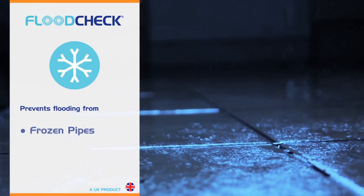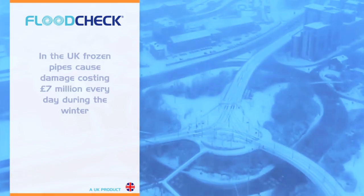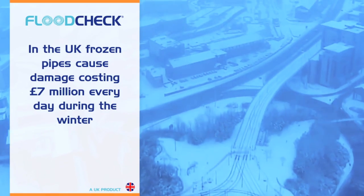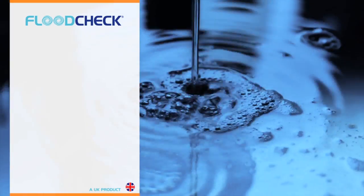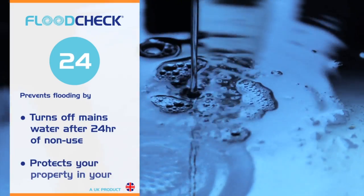The freeze protection turns off your water supply if the temperature where the Flood Check is installed falls below 3 degrees Celsius. The non-use feature turns off your water supply if no water has been used for 24 hours.